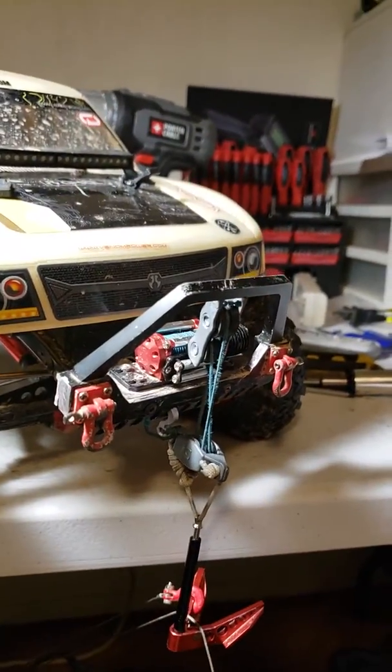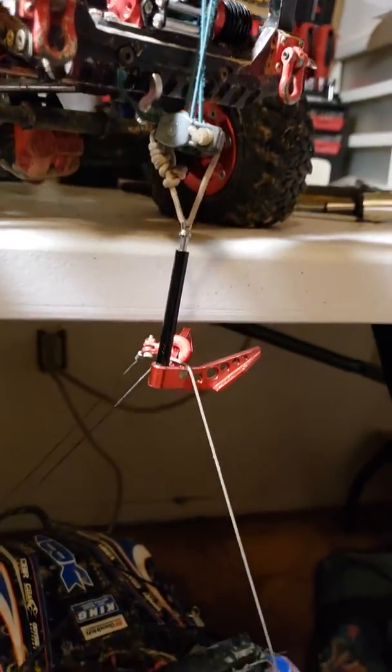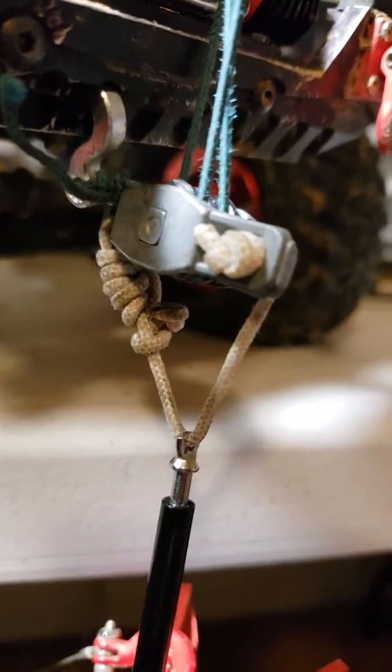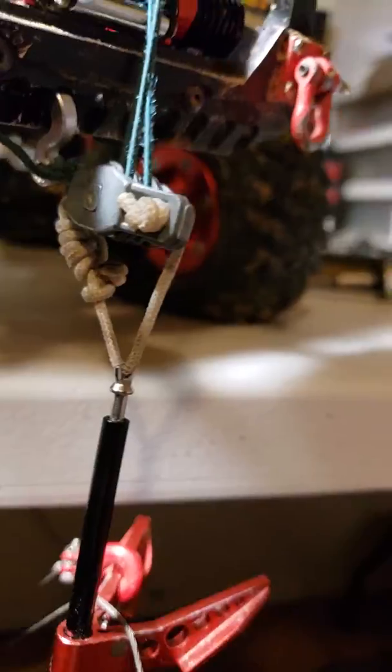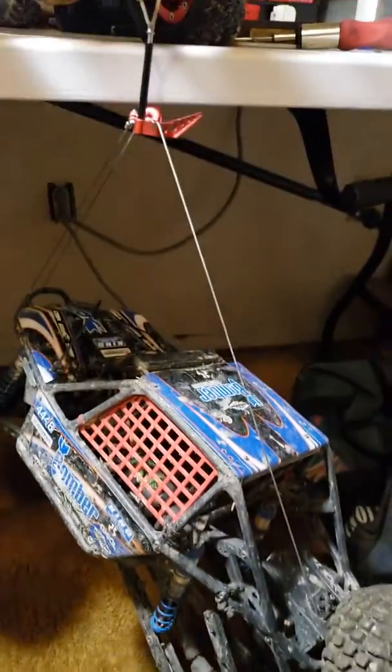That's a full one-tenth scale bomber off the ground, lifted by a little truck winch with just a couple of simple pulleys. I think I can do better with that setup — I'm gonna see what I can come up with. That's a little quick video of what I've been working on today.